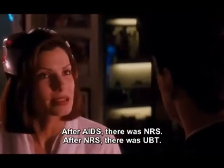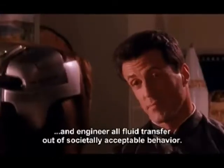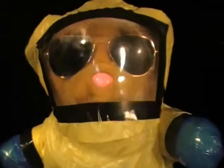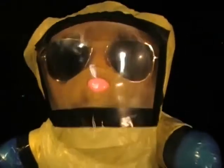After AIDS, there was NRS. After NRS, there was UBT. What are those diseases that actually got people to stop having sex? Holy shit. We've gone through AIDS and lots of venereal diseases, and that hasn't stopped us from fucking. But apparently, in the future, there's gonna be some kind of disease so bad it actually causes people to stop having sex — stop actually touching one another. Weird, can you believe that?